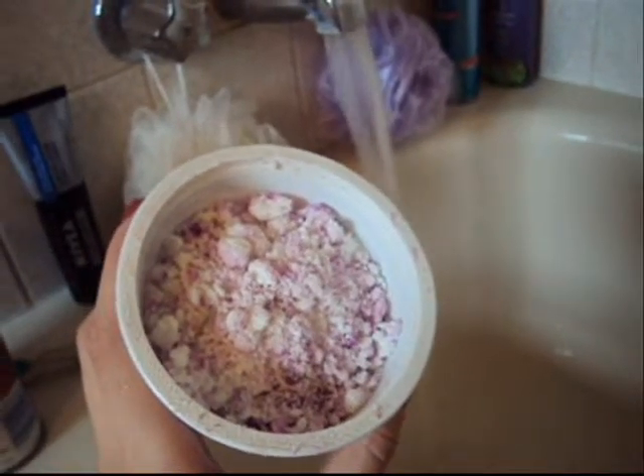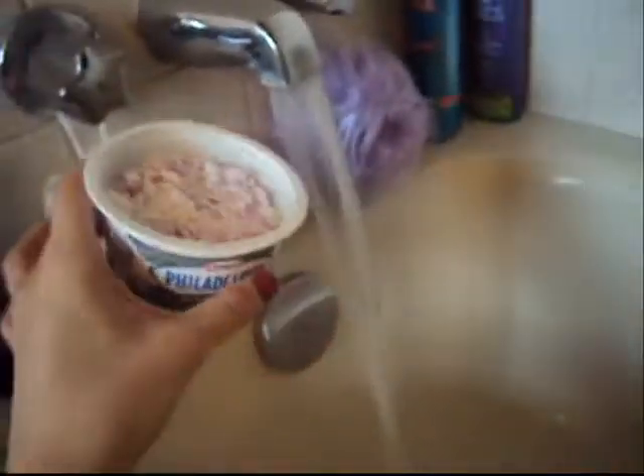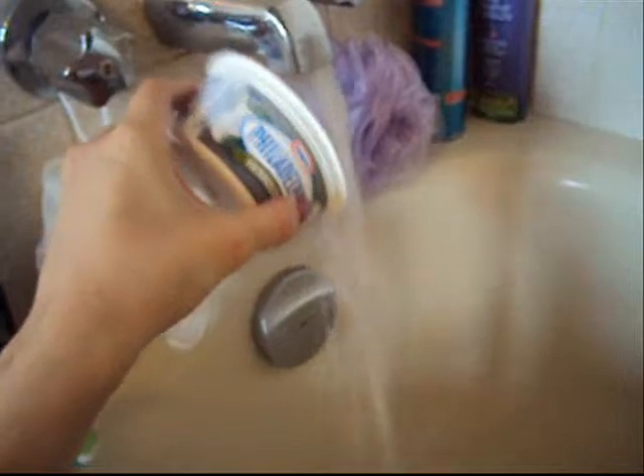Now onto the bath. This is what the French Kiss Bubble Bar looks like once it's been ground up. It's got little bits of purple in there as well as the mostly white. Like you do with every bubble bar, you just take it all and pour it under hot running water.